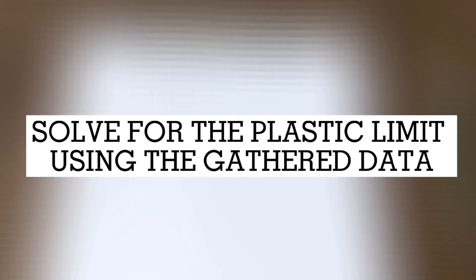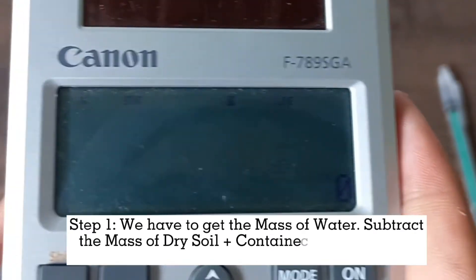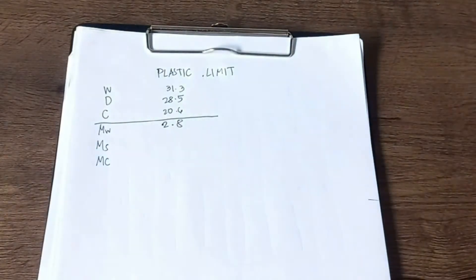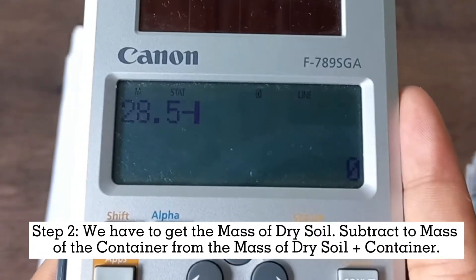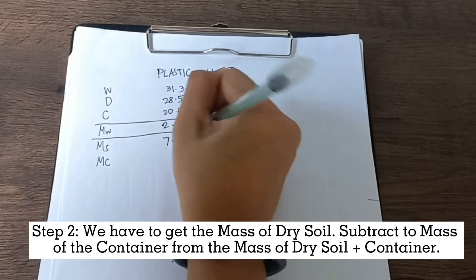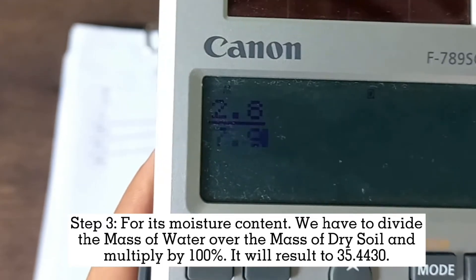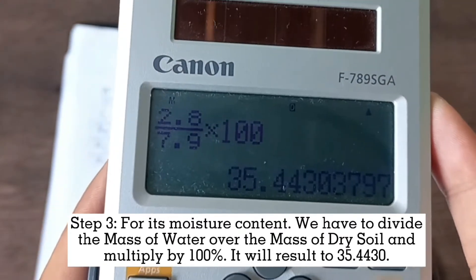Now we have to solve the plastic limit using the gathered data. First, get the mass of the water by subtracting the mass of dry soil plus container from the mass of wet soil plus container. Second, get the mass of dry soil by subtracting the mass of the container from the mass of dry soil plus container. For moisture content, divide the mass of water over the mass of dry soil and multiply by 100%. The result is 35.4430.